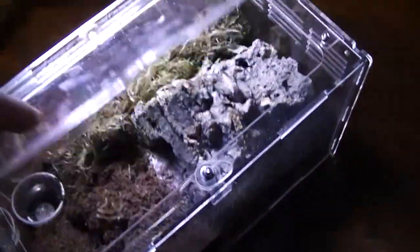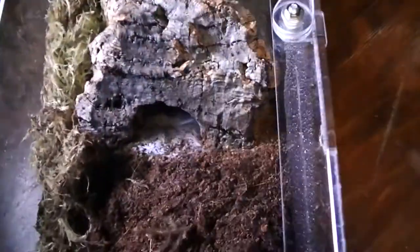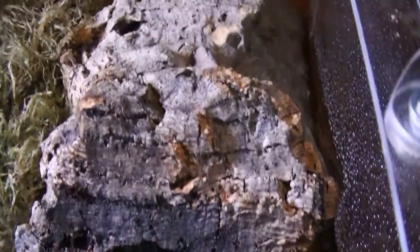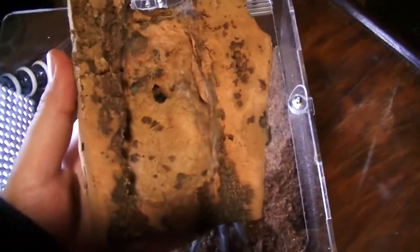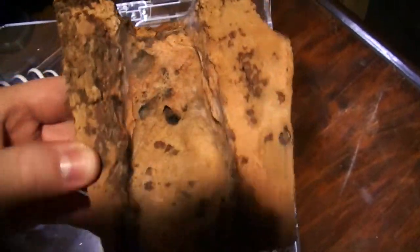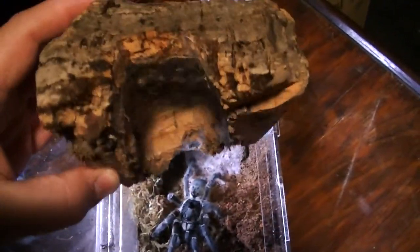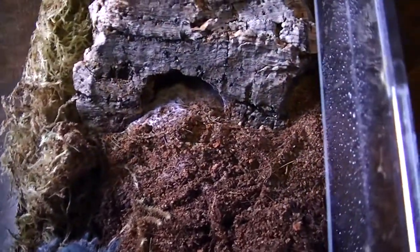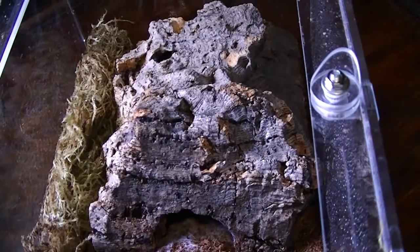If you have one or are planning on getting one, make sure your enclosure has something to accommodate that burrowing behavior. Here is mine — I got some cork bark that was kind of thick, dremeled out a little cavern, a little cave for it, and placed it in there with some nice soft coconut shred and a combination of peat moss. It's nice and soft, holds a lot of moisture, so humidity is very important. As you can see, it likes to go down in there, make a nice little bed for itself, and it's happy and cozy.